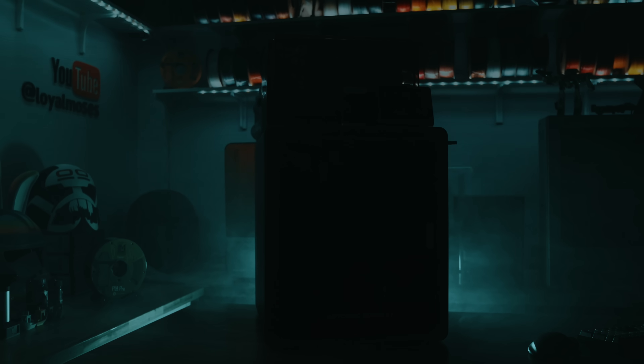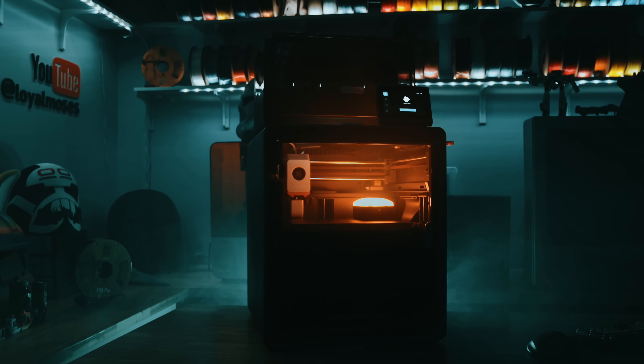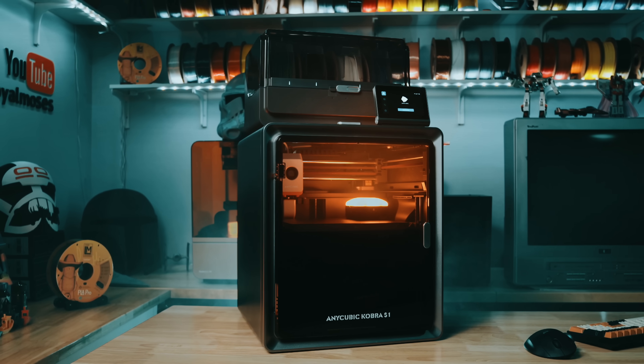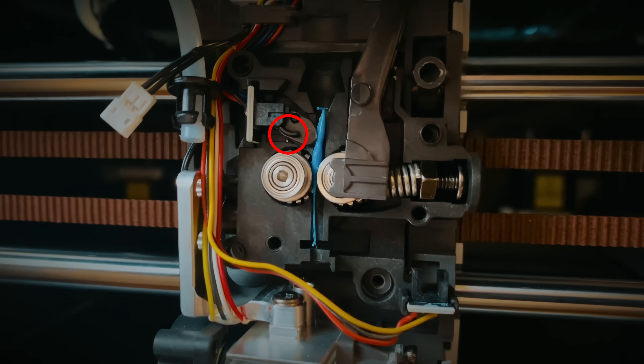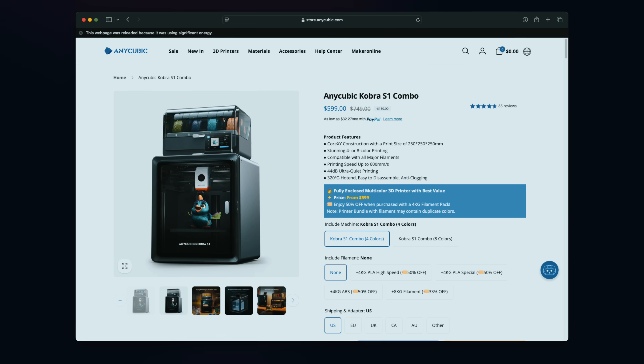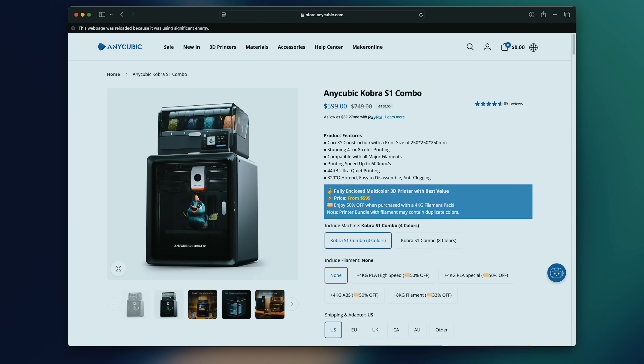My personal take: this is one of those printers that tells us where the industry is ultimately heading. Anycubic's entry into the multicolor space feels like a signal — the age of single-color desktop printers might be coming to a close. I had a hiccup during setup, but once that was sorted it's been printing great. And for $599, it's hard to ignore what this brings to the table: speed, quiet operation, color, and a maturing user experience.